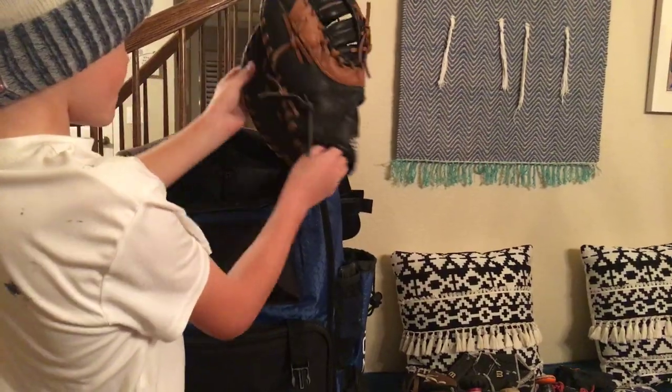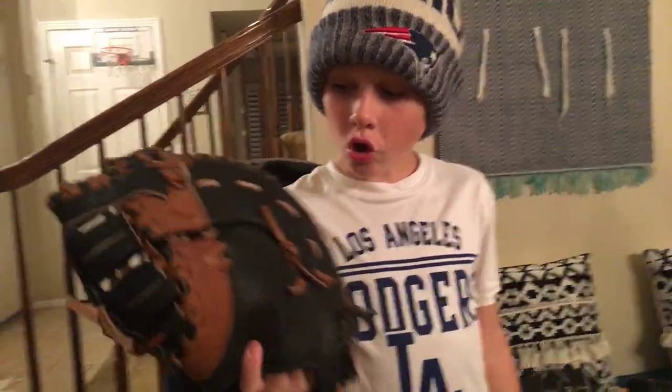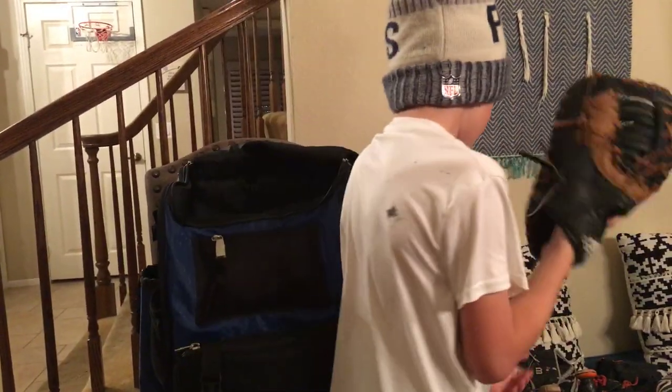And now this is my Adidas first baseman's mitt. I love this glove. This is so nice. I really love it. It's just amazing.